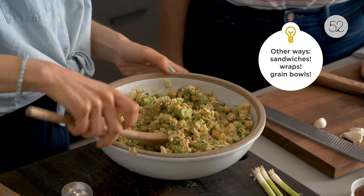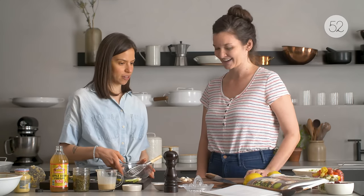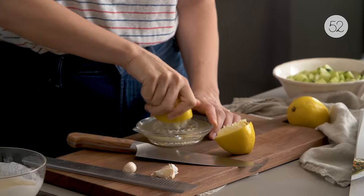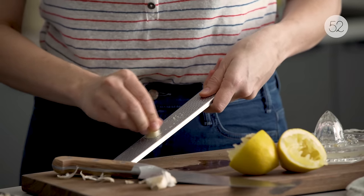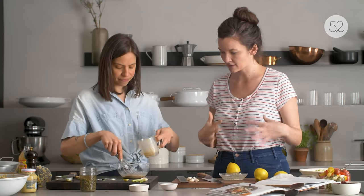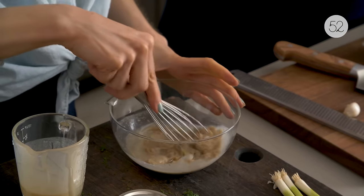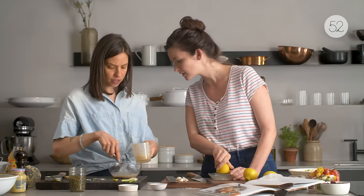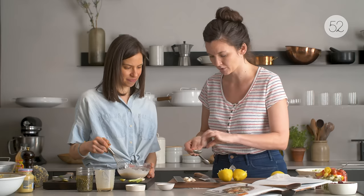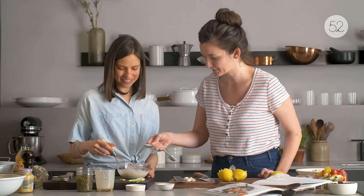Now we can make our dressing. There's juicing lemons, grating garlic, and whisking tahini with water. Do you find that it usually seizes up and then relaxes out? Totally — if you just keep going it gets a nice pasty texture that remains relatively smooth.